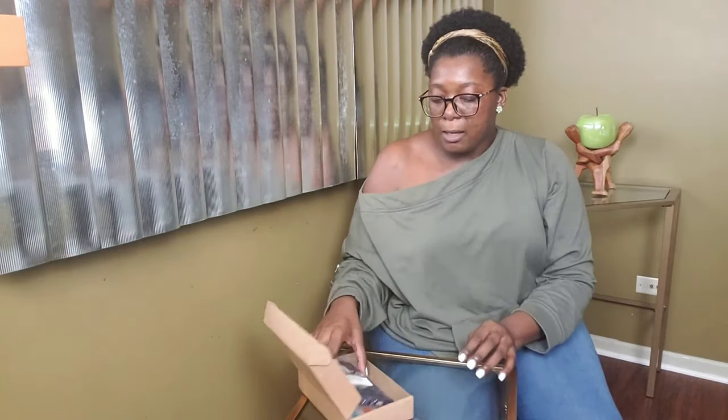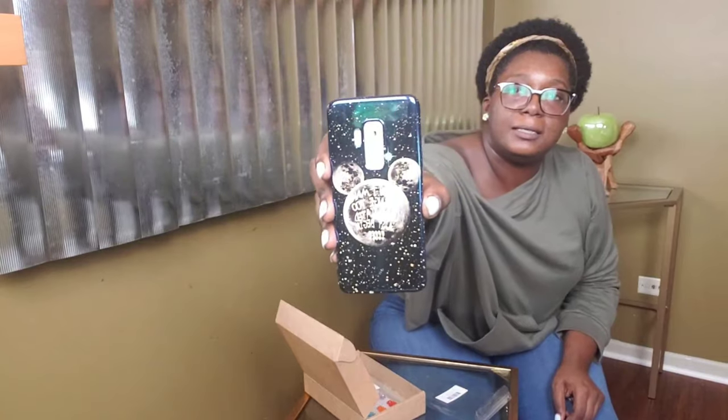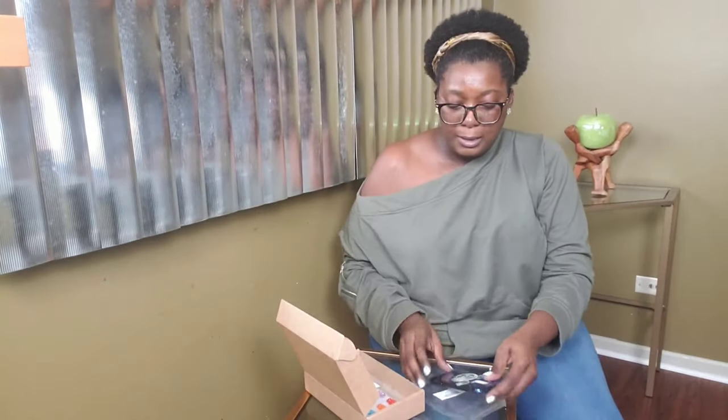So the second one, this one is called Mouse Head. And it looks like this. And the little mouse head says, 'Don't make change too complicated. Just begin.' So that's that one. I think that's something really cute. I like that casual case.